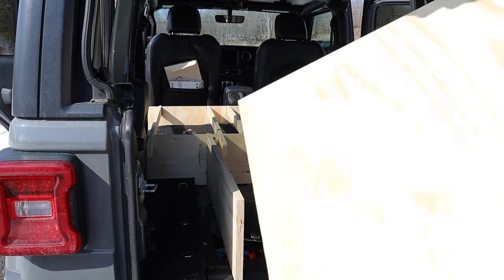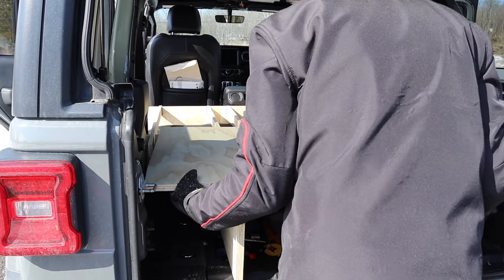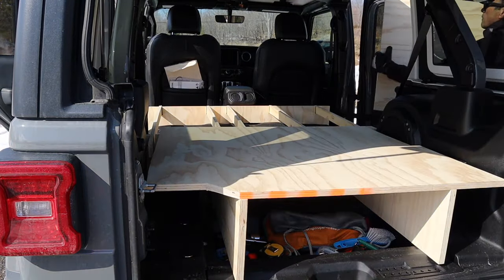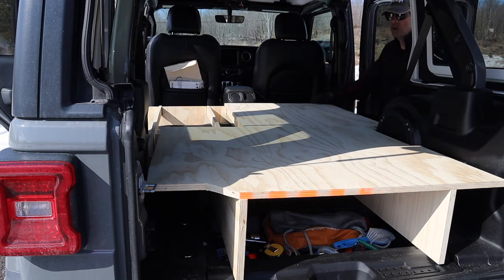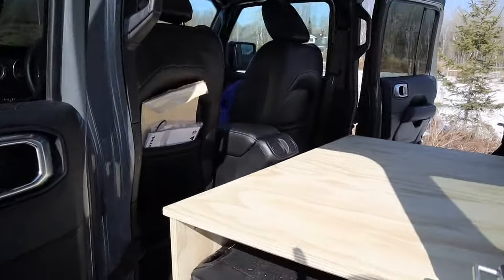There's the cargo platform. And then here comes the 60% platform, which could be put in from the back but I put it in from the door so you can see it better. There's the 40% platform and there's the whole cargo area all assembled and intact.